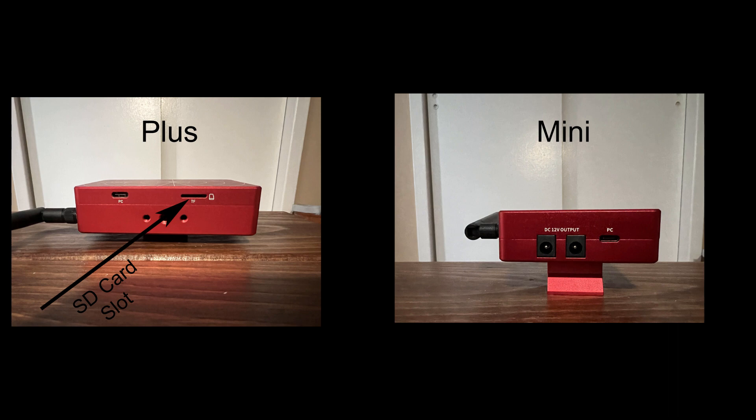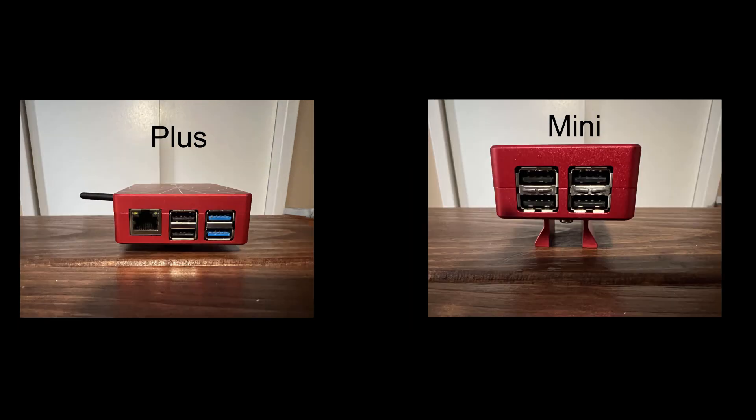If you only need three ports to run your peripherals, then you have one extra for a thumb drive. On the final side, you have four ports each on the Mini and the Plus. The Plus actually has two USB 3.0 ports and two USB 2.0, whereas the Mini has four USB 2.0 ports. Also missing on the Mini is an Ethernet port — no Cat5 input for hardwiring to the internet. That's one of the things missing on the Mini.